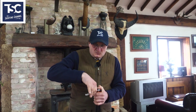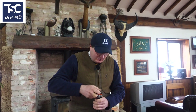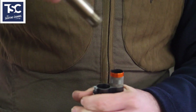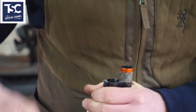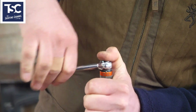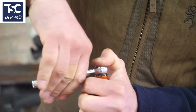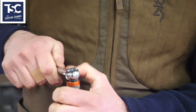Depending on how much you shoot, you probably want to take the chokes out a couple of times a month — take them out, clean them, and put them back in again. You can see how dirty they get. Most guns come with their own choke key; this is something I made up — just a ratchet, which is a lot easier.